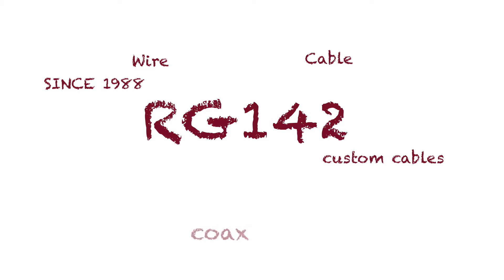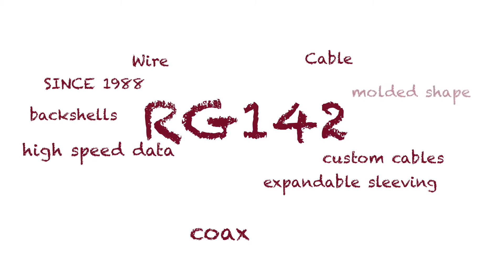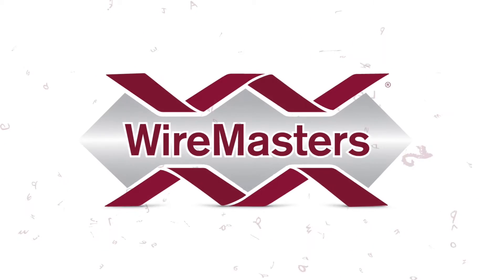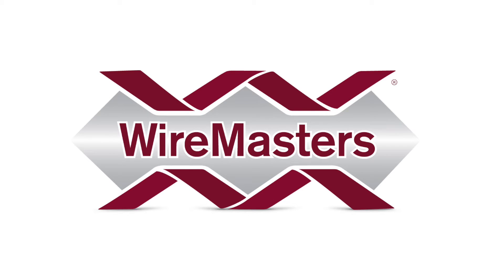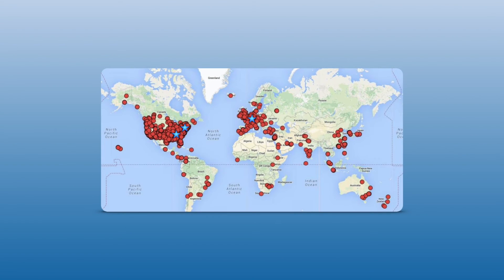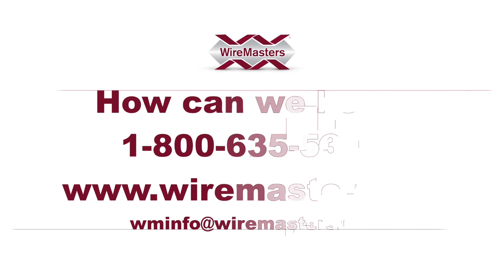Since 1988, Wiremasters is a trusted and award-winning stocking distributor of RG142 coax along with many other mil-spec and aerospace wire, cable, and interconnect accessories. Our materials are factory new and come with manufacturer certifications and test reports for full traceability. With several locations in North America and Europe, the Wiremasters team of experts is standing by to help wire and cable buyers worldwide.